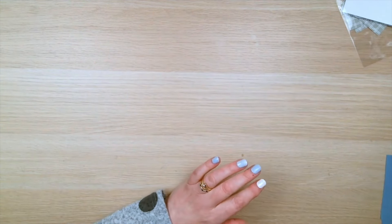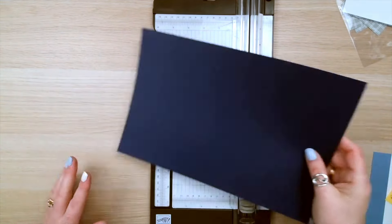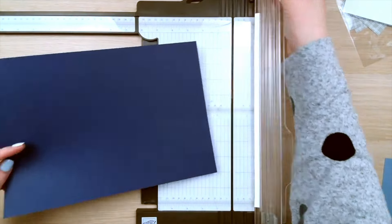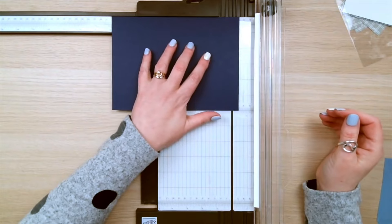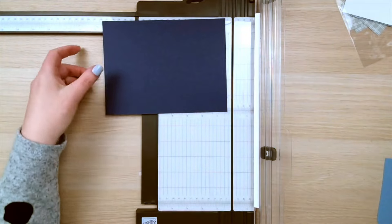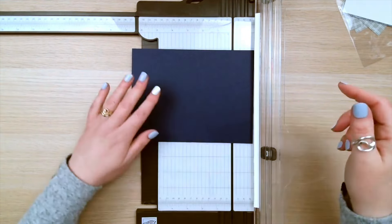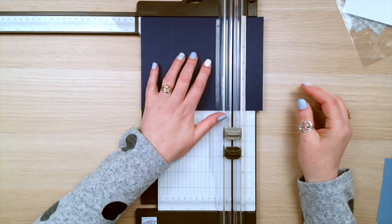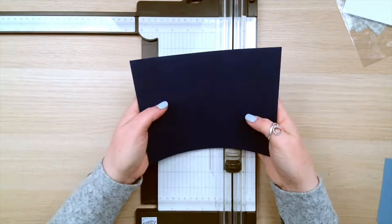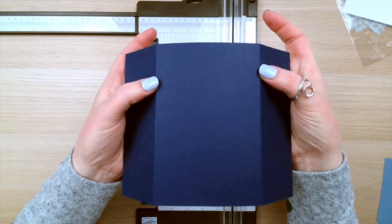Let me pull my Night of Navy card, my trimmer, and my trusty post-it notes with the measurements on. You are going to need a piece of card that is 8 inches by 6 inches, and that is all you're actually going to need because basically the card is a fold flat. With the 8 inch at the top, you want to score at 2 inches and 6 inches. Let me just show you — you've got those two score lines there.